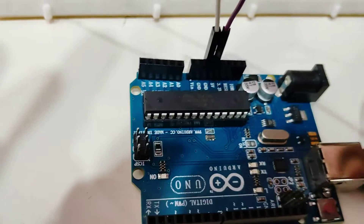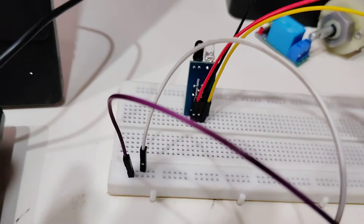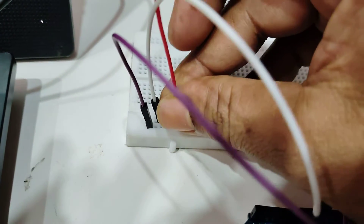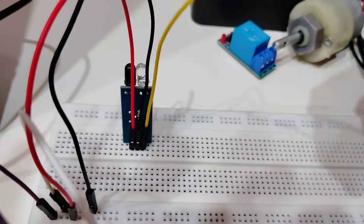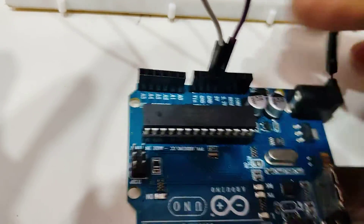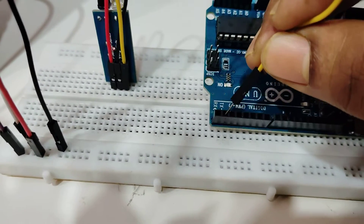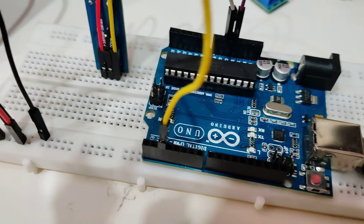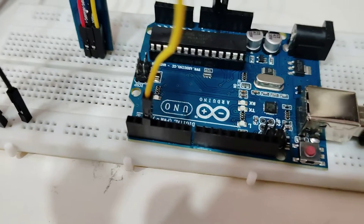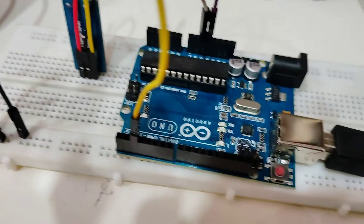To power the IR sensor, the VCC supply — the red wire — is connected to the 5V supply coming from the Arduino. The black wire, which is the ground pin, is connected to the ground. The OUT or data pin of the IR sensor is connected to pin number 2 of the Arduino. Counting from pin 0, then pin 1, and then pin number 2 — the yellow wire goes into pin number 2.